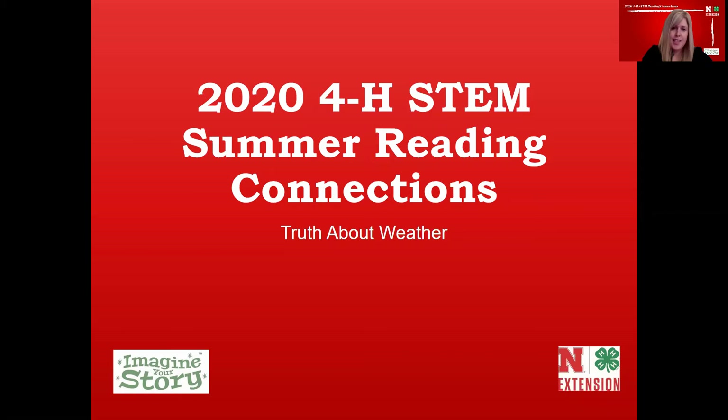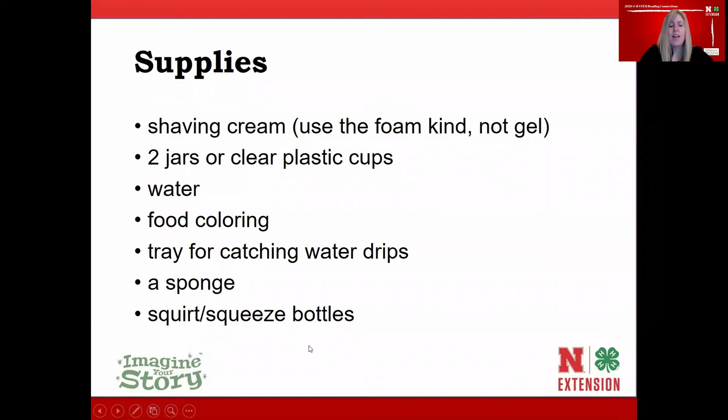We're going to need a few supplies for today's lesson. The first supply you'll need is shaving cream — the foam kind, not gel, though hair mousse works in a pinch. You'll need two jars or one jar and a clear plastic cup, water, food coloring, a tray for catching drips, a sponge, and a squirt or squeeze bottle. Take a moment, pause the screen, gather your supplies, then press play and join us for the pledge.